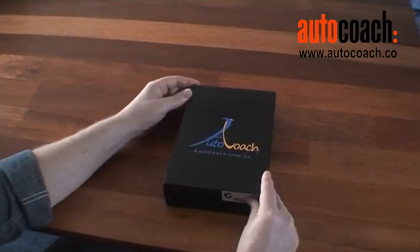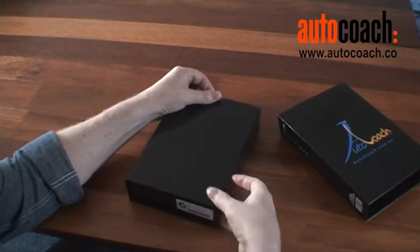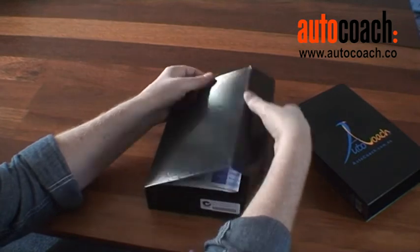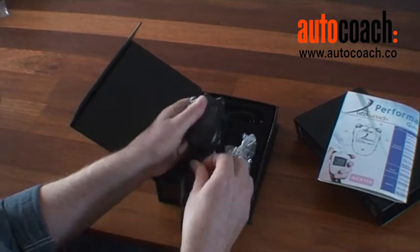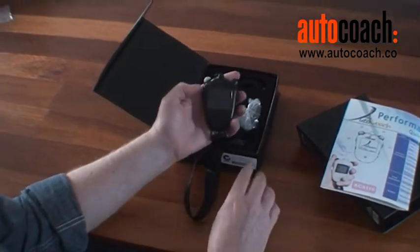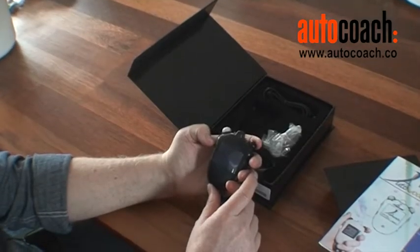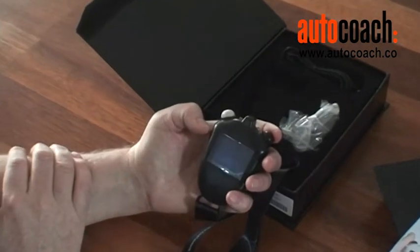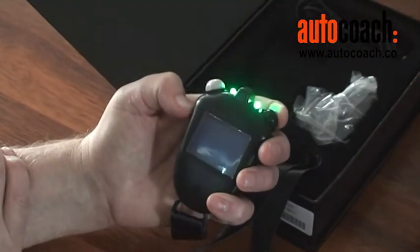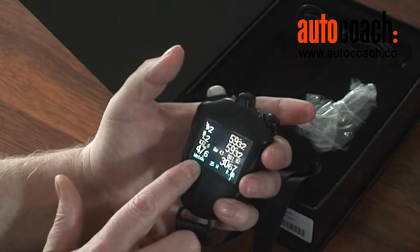When we first get our AutoCoach system, we simply pull it out of the box. Here's some general information and a quick user's guide. We've taken the watch out of the box and simply turn it on by holding in the left side button and either of the top buttons at the same time. That gives you the command on as we come into stopwatch mode.